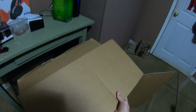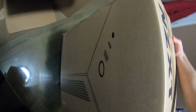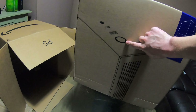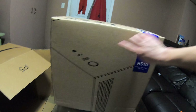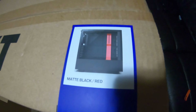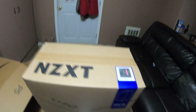Here we go — the NZXT H510. Flip it around to see what's on the box. It's showing the case design: the power button, the USB 3 port, the USB-C port, and the audio jack. They made it a single combo jack instead of two separate audio and mic jacks. I got the black and red one because that's what I have now with the S340, and those are pretty much my favorite colors.